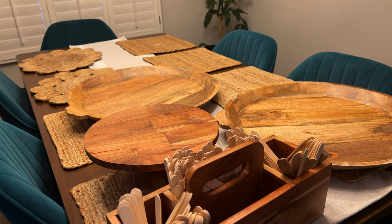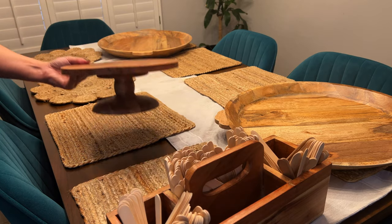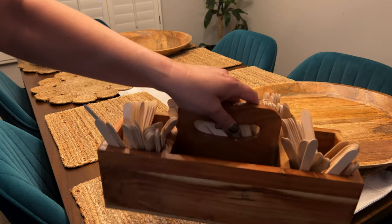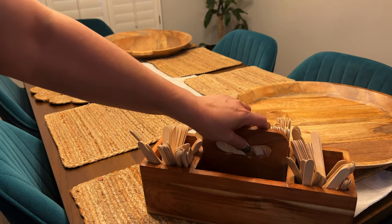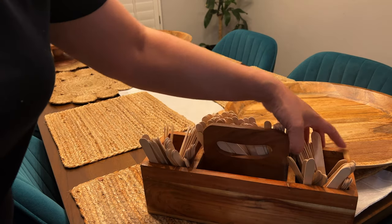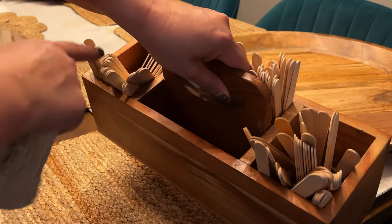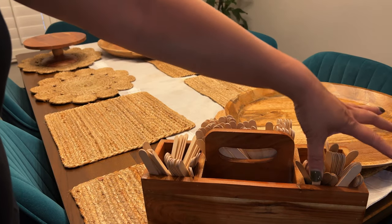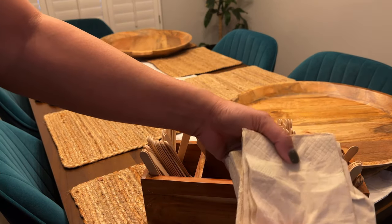Some other things I usually use: there's this holder that I found at TJ Maxx. You always find something for entertaining there. I like it because it has four sections — I usually put fork, knife, and spoon, and then I can put the napkins.